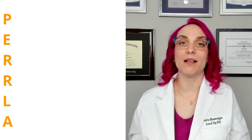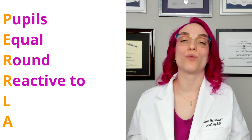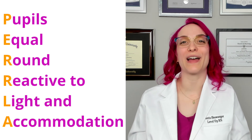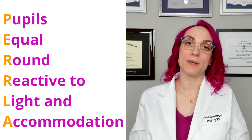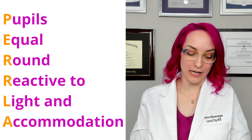All together, we document this as PERRLA — P-E-R-R-L-A. The pupils are equal, round, reactive to light, and accommodation. That A is for accommodation. That is how you do a complete assessment of your patient's pupillary reflex and their ability to accommodate.